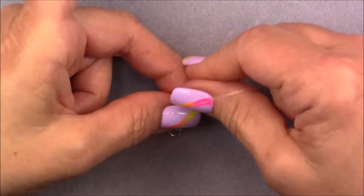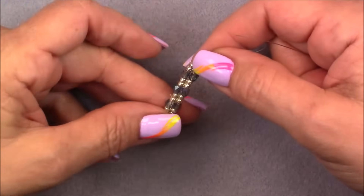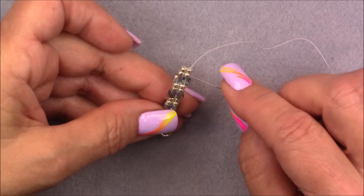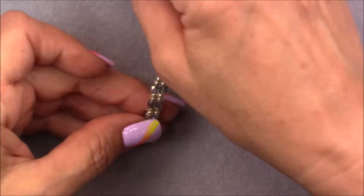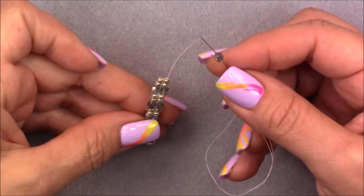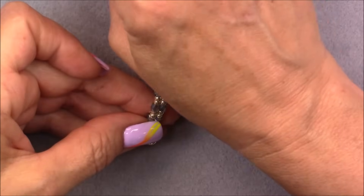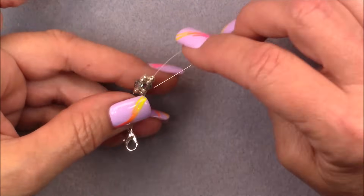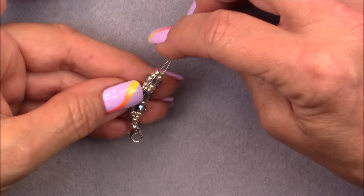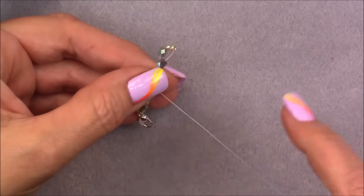Pull that thread down deep into there — this is what you have so far. It's very repetitive: you'll always do two stitches of 8/0s and then a set of cubes, and the way you do your cubes is as a double set. Pick up a cube, two 8/0s, and a cube, and go down into the bead next to the one you're coming out of — just go down into one 8/0 right here, then bring it down.